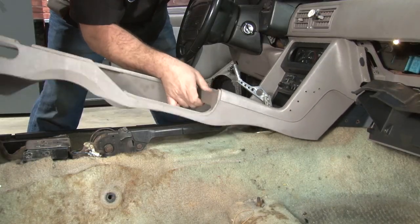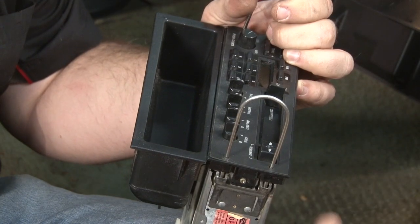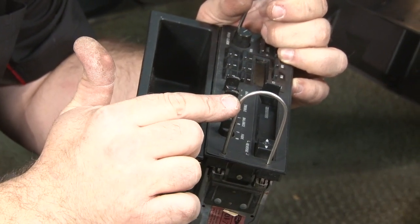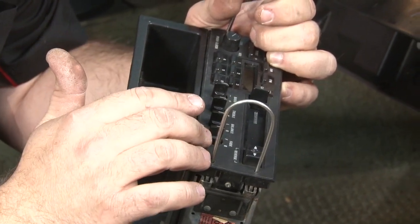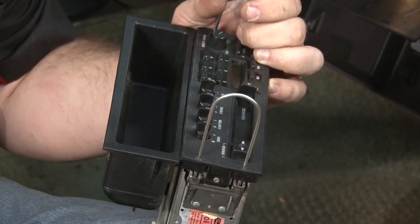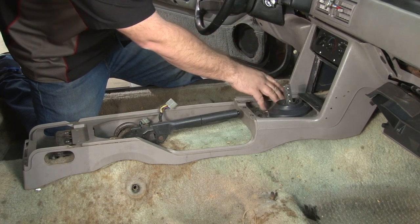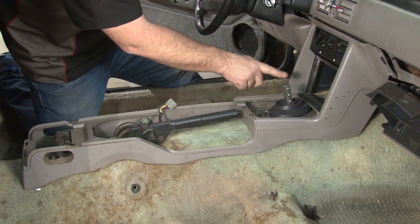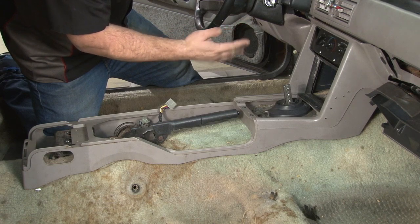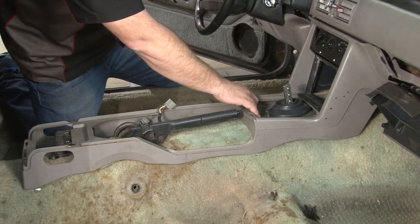Now we can pull it away from the dash a little bit, reach back and disconnect the stereo. You're going to remove the radio to make it easier. They do make tools you can pick up at pretty much any stereo store — it makes it easier to remove a factory radio. Most of you probably don't have a factory radio anymore, in which case it's just four screws and the radio comes out. We removed our shifter handle, and at this point you can lift the console out. In our case, we have an aftermarket shifter with a very tall stud, which makes it a little bit tighter. With a stock shifter or most aftermarkets, it'll come out pretty easily.